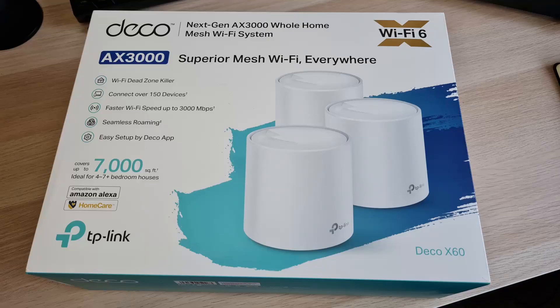Netgear also has their Nighthawk series, priced at $230, but that's only AX1800 — just 1800 Mbps — and it's only a two-pack, so the coverage is less and it's slower. For me, the TP-Link Deco X60 is a really good middle ground with lots of features for the money, and I definitely think it's worth checking out.